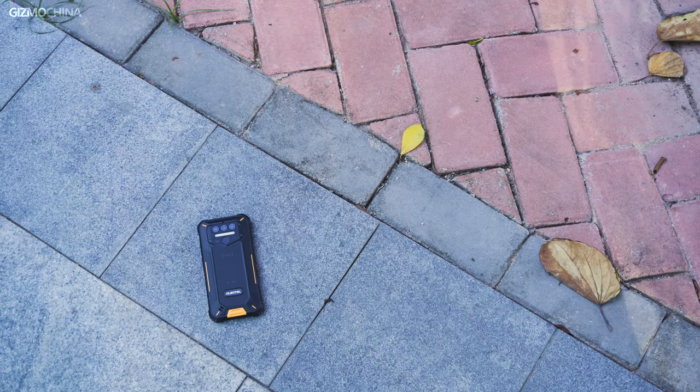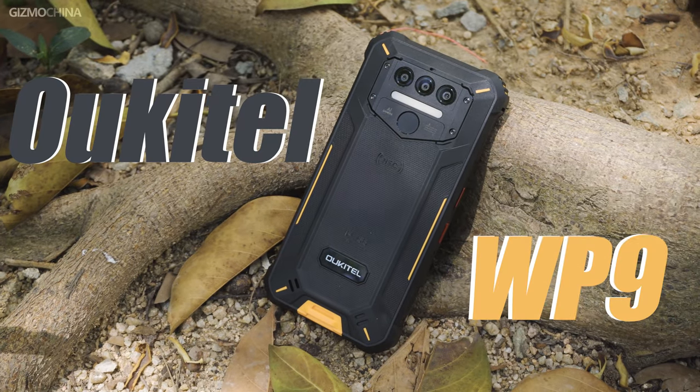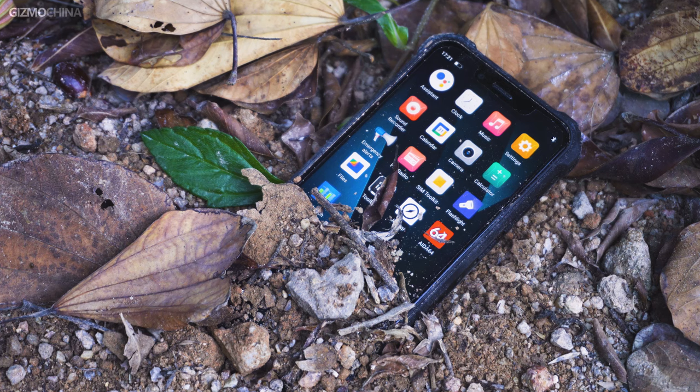So today we've decided to review something different — a new rugged smartphone called the Oukitel WP9. Let's check out how tough the latest rugged phone will be.